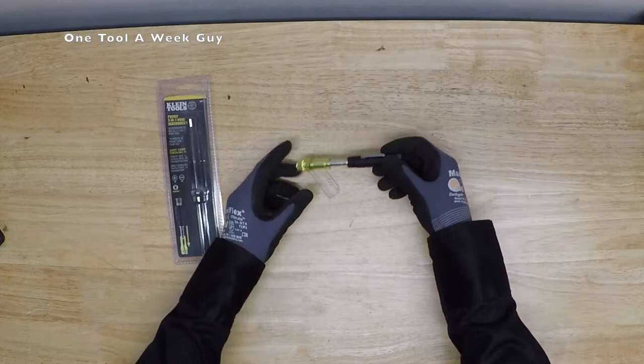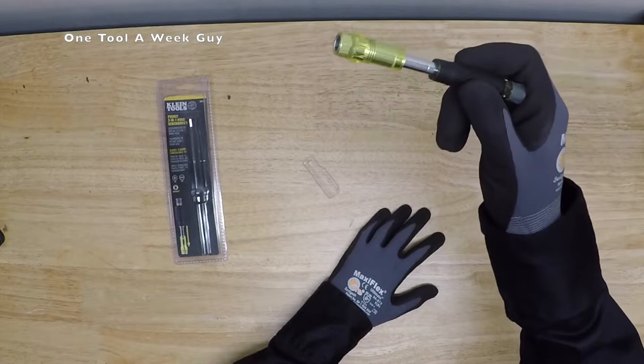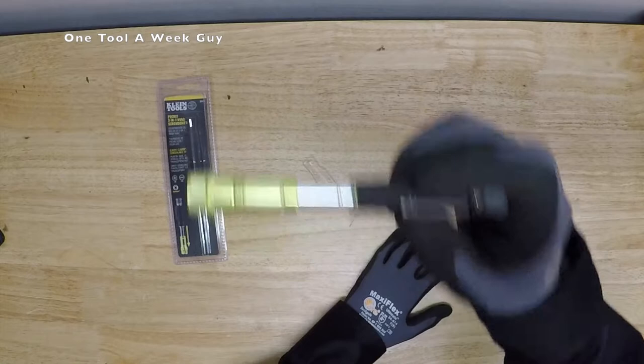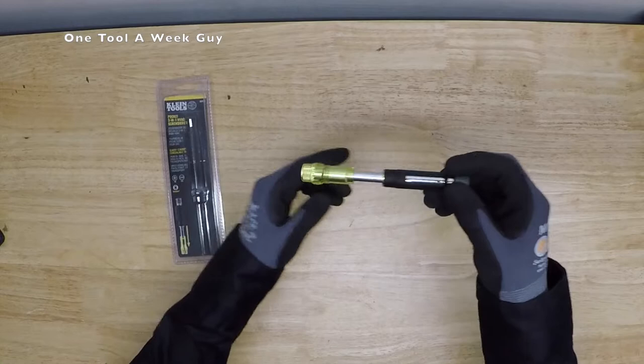I like gadgets and neat tools, so this is the new item I picked up. They do sell an electrical version too. If you're working on thermostats, small controls, side chillers, control panels, lift stations — these are going to come in handy. On Amazon you can find it for $19.98, which is what I paid.